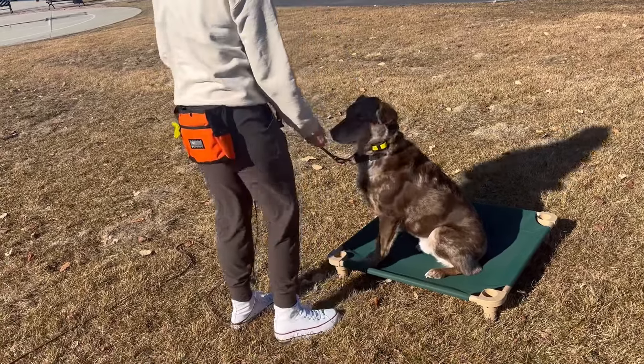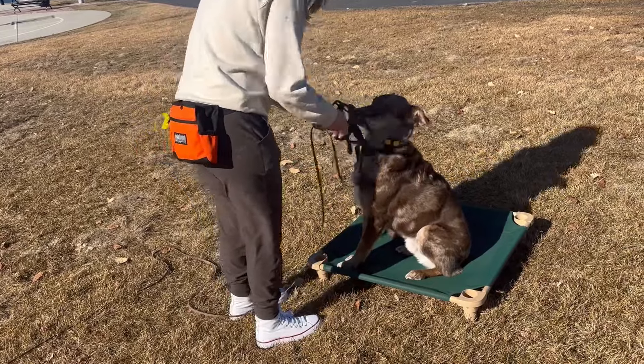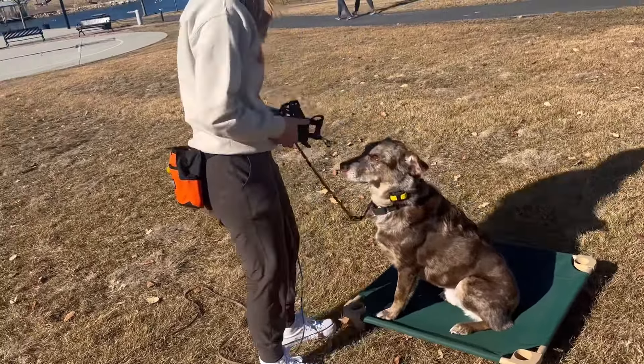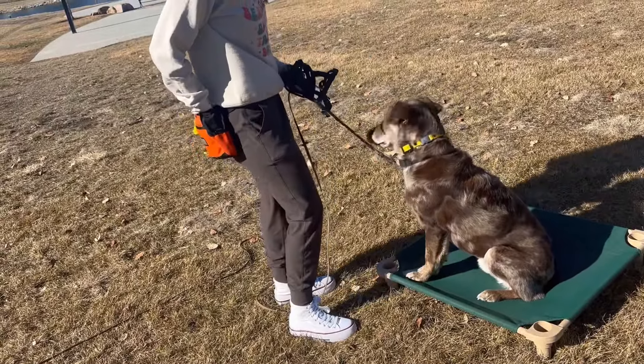A little progress update on the muzzle. We're just counter conditioning him to the muzzle, so we're putting it on. He's not super fond of it going over his snout, although once it's buckled in place he's fine with it. So we're just working on the part that he struggles with, where it's directly coming over his snout.